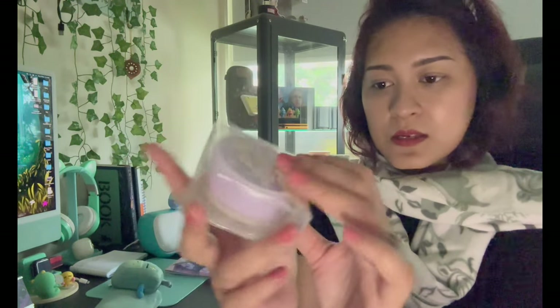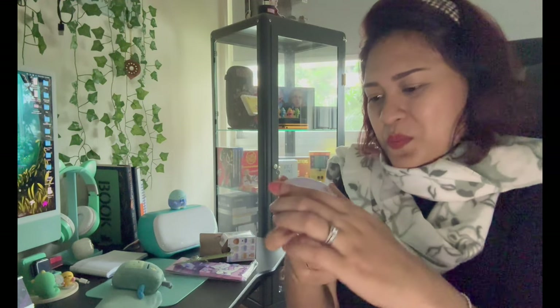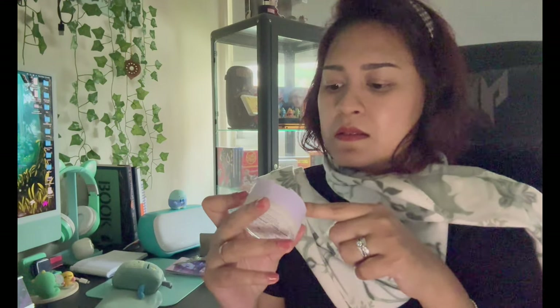This purple thing in a box — I don't know what this is, so let's find out. It is also Sumikogurashi-themed. What am I supposed to do with this? Oh, it smells so good — it's some sort of cream. There's a lever here. I don't know if I broke it. I'll find out what I'm supposed to do with it.